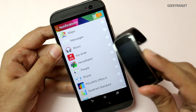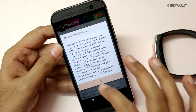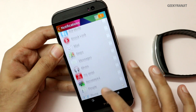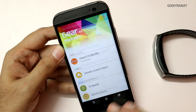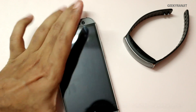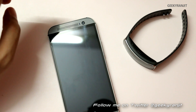From here you can enable or disable notifications for whatever apps you want to see on the Gear Fit. For example, let's enable WhatsApp, let's enable Twitter — I also have Plume. You can enable whatever app gives you notifications. Now we have enabled some notifications, so let's just test that. I'll switch off this phone and send a WhatsApp message to see if it works.